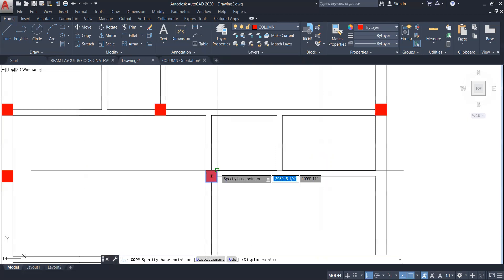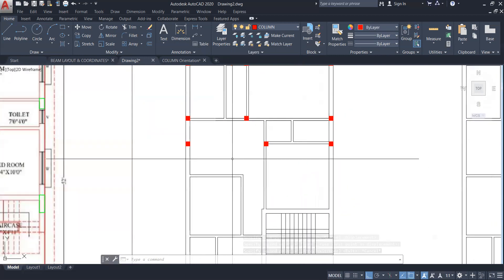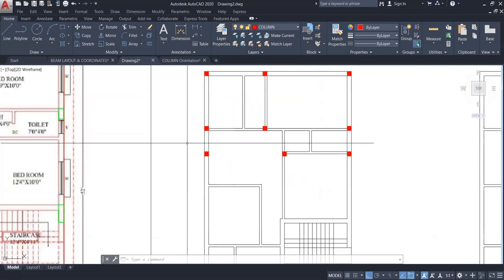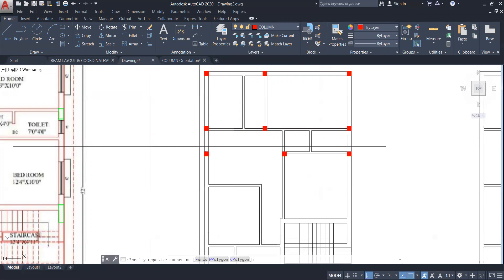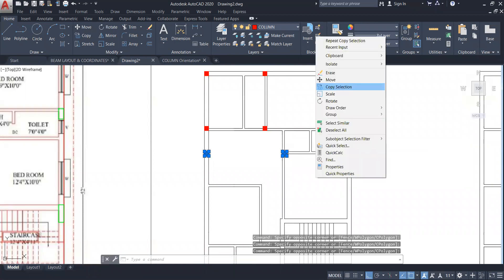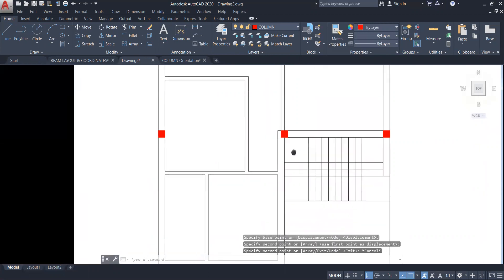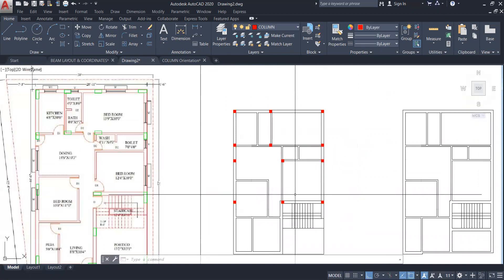Move it from here to here. I'm going to select this one, right click, copy selection, and place it somewhere over here. Next I'll select these three columns, right click, copy selection, and place this column exactly over here. This part has been completed — how many columns: three, three, three — nine, and three more makes twelve.